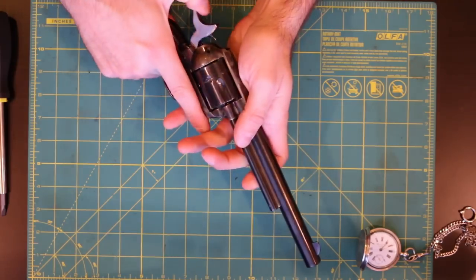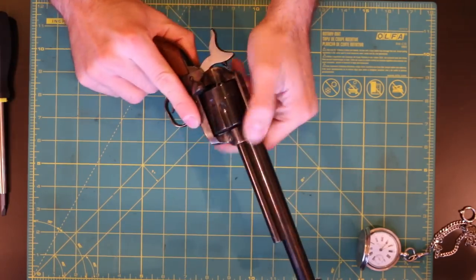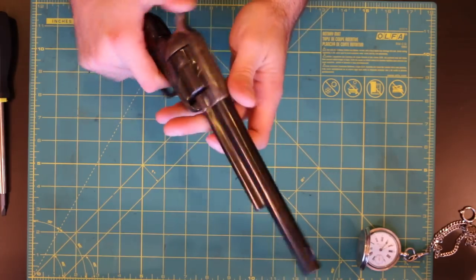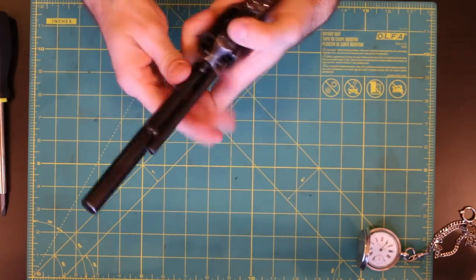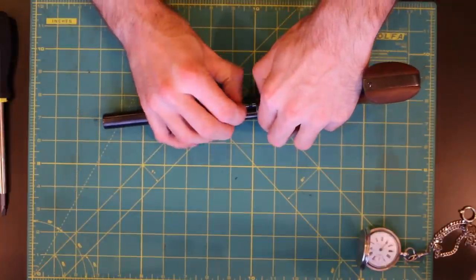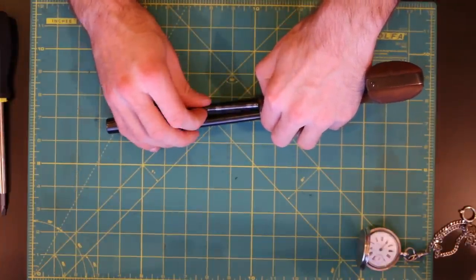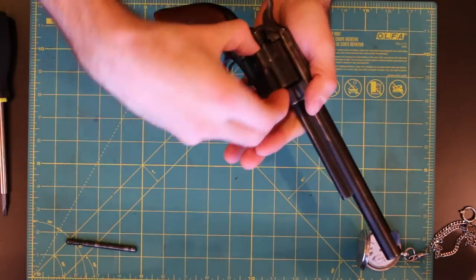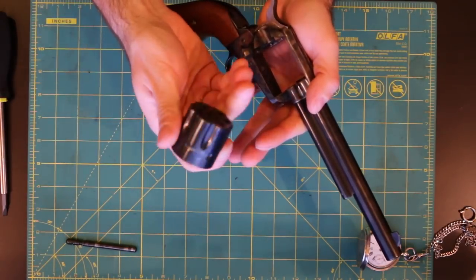Let's make sure this guy's empty. Then a half-cock — look at the chambers, they're all good. Let's go ahead and remove the base pin. This one has an issue that it's a little bit tight, but we will fix that in a different video. So let's go ahead and remove that base pin, open up the loading gate — you got your cylinder out.